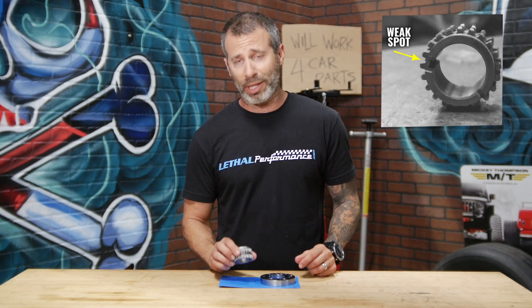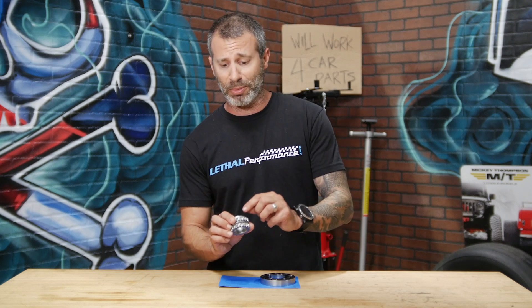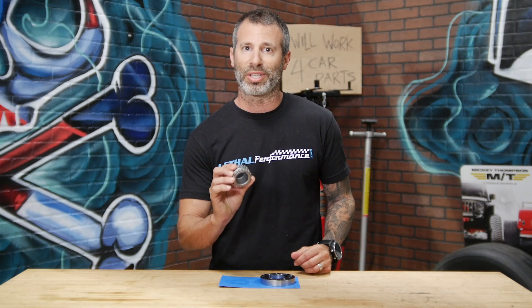One thing I'm definitely going to highlight about this crank sprocket is that if you look at the factory sprocket on the opposite side of the keyway, on the teeth side, the factory piece has a groove cut out in the material. That leaves very little material all the way across, making the structural integrity of the factory crank sprocket a lot less. The piece from Boundary corrects that — there is material all the way through on the opposite side, making this piece the strongest on the market.